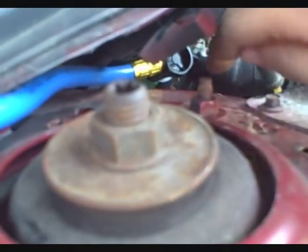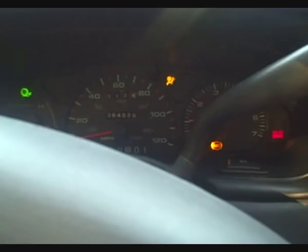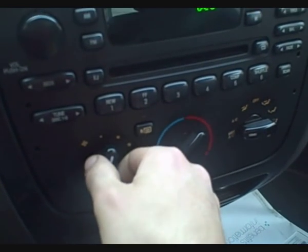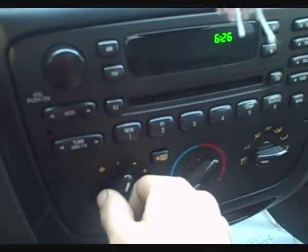Once you've determined what your pressure is, remove the can and the gauge. Now that we have everything lined up, we're going to charge it. Have the air conditioning on — we're going to charge it.